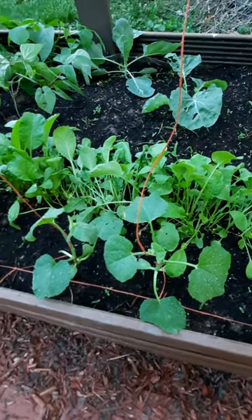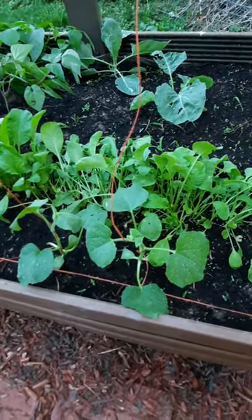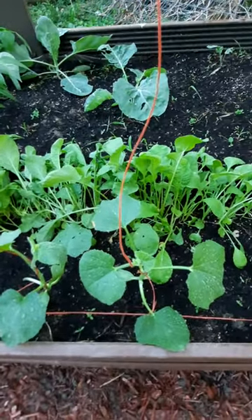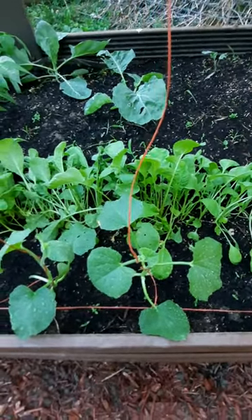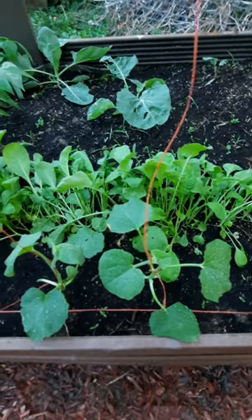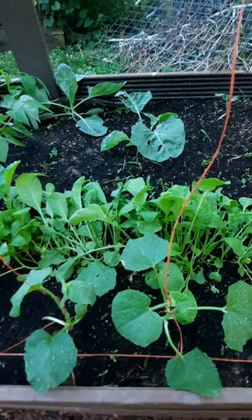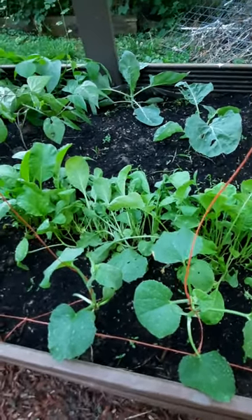Hi everyone. I'm just giving you a quick video on how to deter pests from your cucumbers, pumpkins, and squash. This tip was told to me by my dad — he was born in the 50s and grew up learning stuff that way.